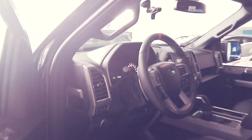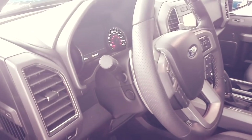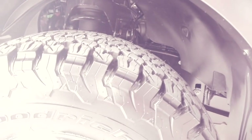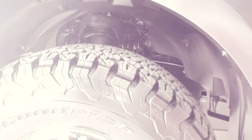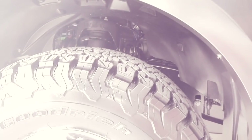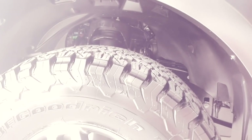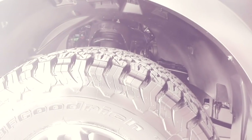This car also has keyless entry — you can select your key and lock it right from here. I also want to highlight that it has an electric power steering system, which provides a mechanical driving feel and makes the truck feel much more sporty. The Raptor also features a Torsen differential, a very recognized brand especially suited for climbing terrain, which transfers power as needed to each wheel for better traction and efficiency.